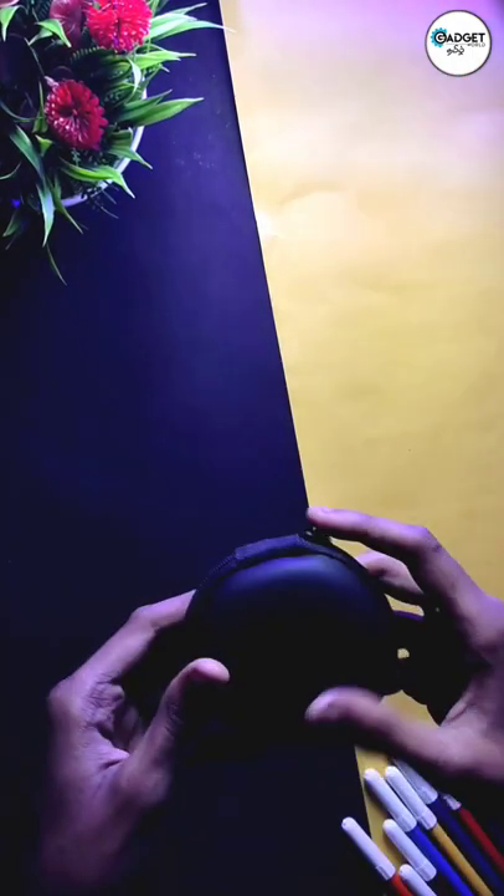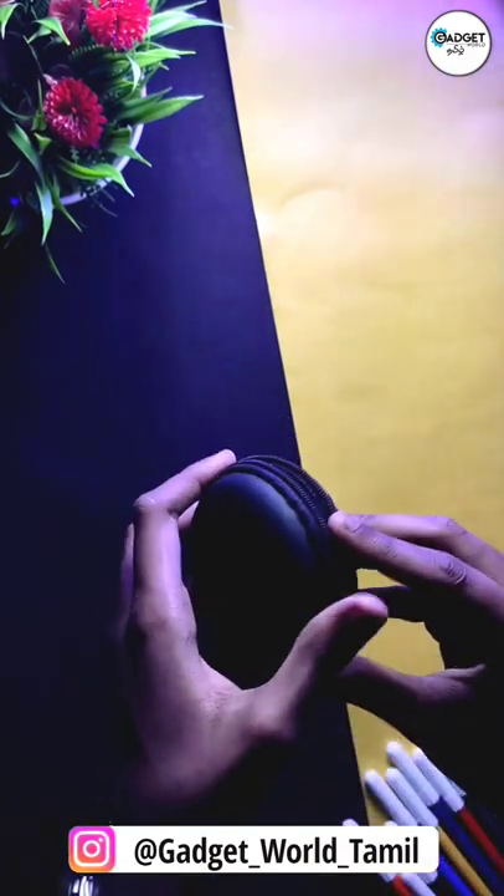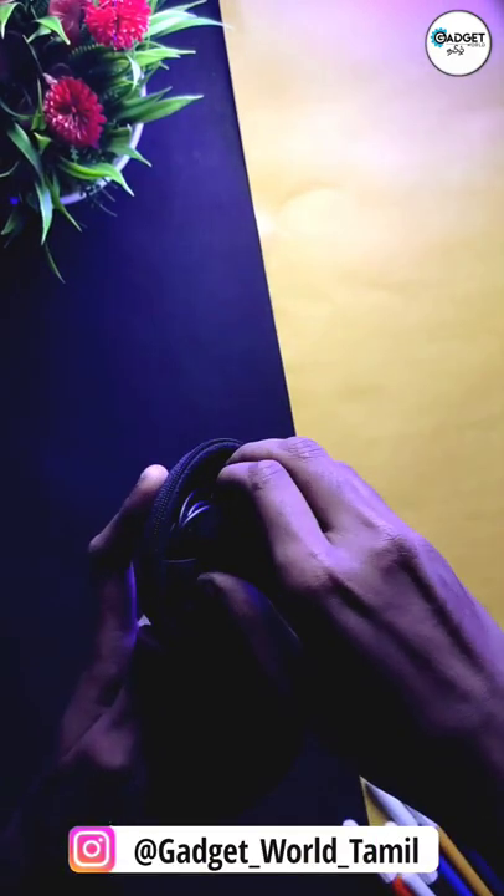Now we bought a pouch here. We have the pouch open to reveal the mic. There is a product inside the mic.